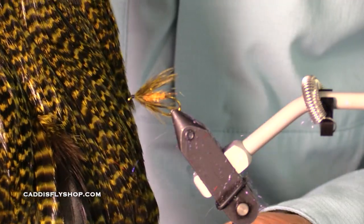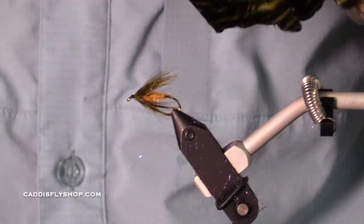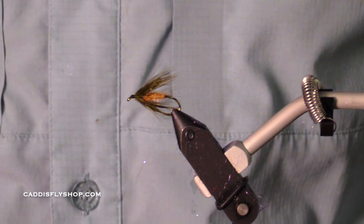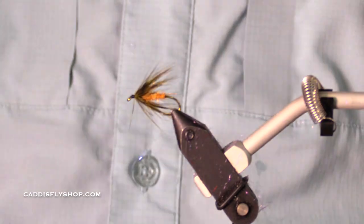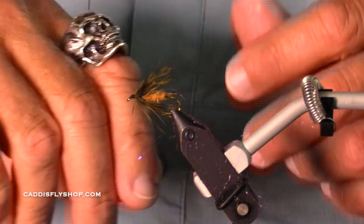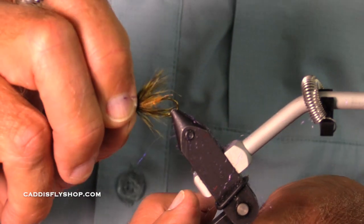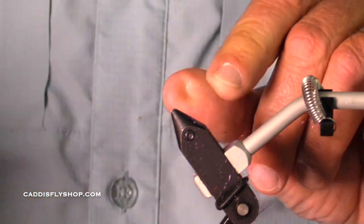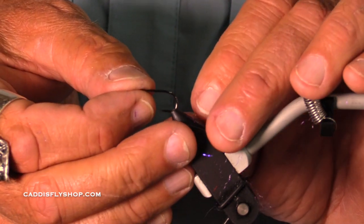We got browns, natural, and olive. We got several colors. I'm partial to olive, but I also like the plain brown. This is tied on a TMC wet fly hook. This is a fly I really like to fish for summer steelhead, so I'm going to tie it on a size eight.